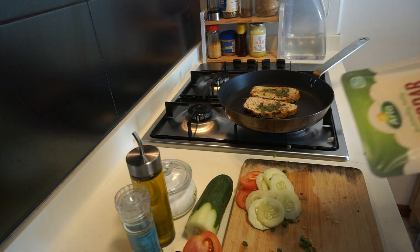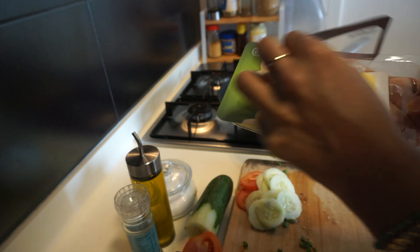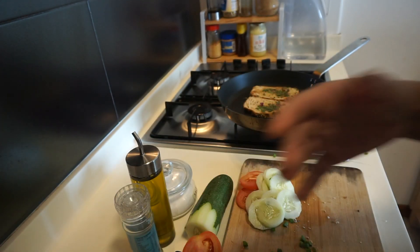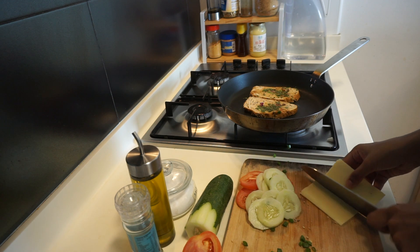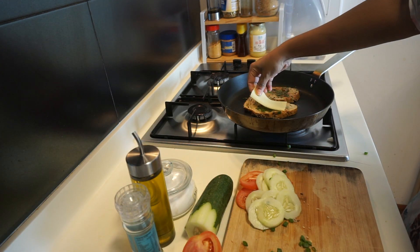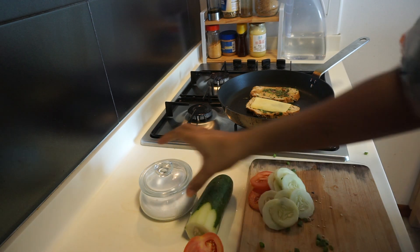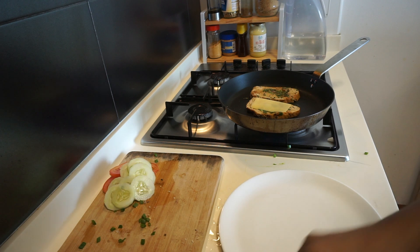Next I'm going to add a nice slice of cheese — I'm using cheddar. I really like this cheese because it's quite salty and offers great flavor to the sandwich. You can use any sliced cheese, but sliced cheddar is a good option. Place it onto one of your slices of bread and let it melt down a little bit — not too much, because you still want a good bite from your cheese.